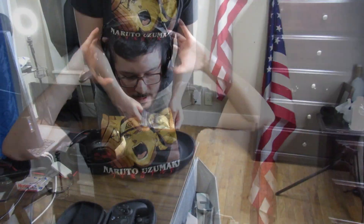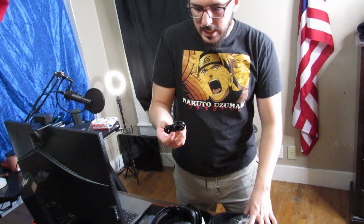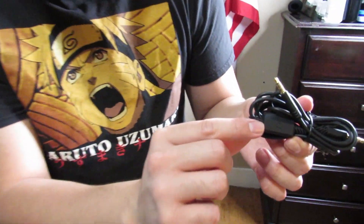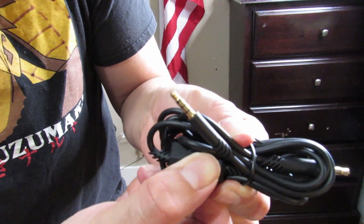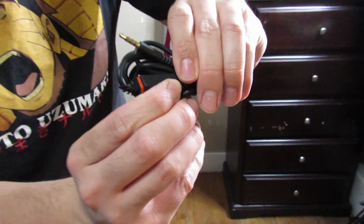Here we have the bag with our audio jack cord. It's got the little Astro logo on it. If you look closely, there's a slider on the cord — it slides up and down to mute your mic.